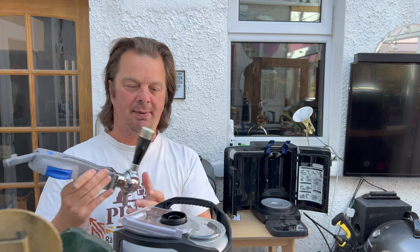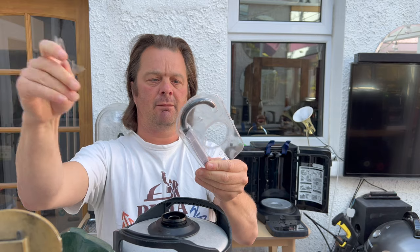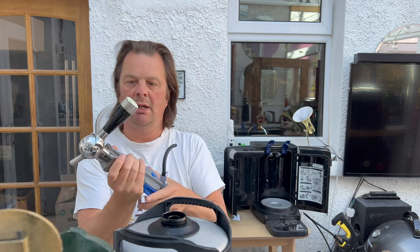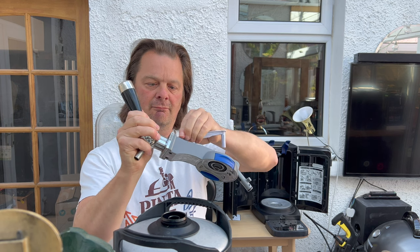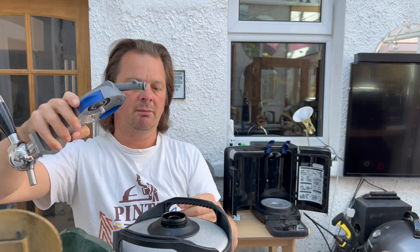So we've got our tap. Grab your line. I tend to put the tap forward — if you put the tap forward in your hand you'll find it's easier to slide the line in. There we go, and then that clicks into position. Palm of the hand, big firm push. Job done, she's on.